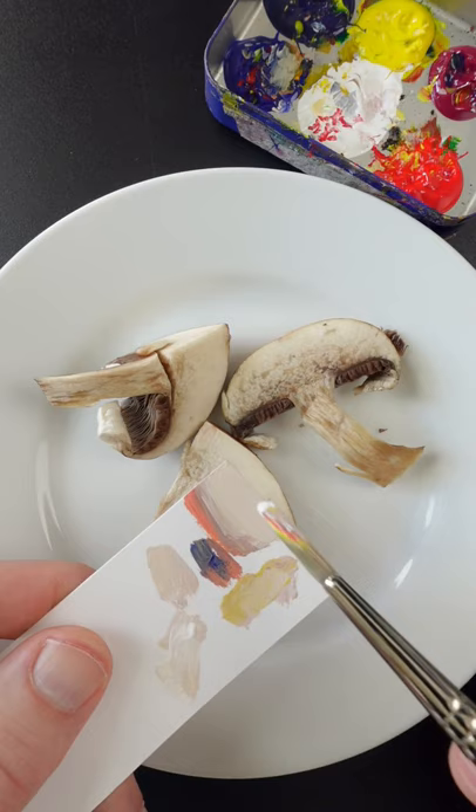If I were to tweak that, I think I'd add more white. Maybe just a touch of blue. A little bit more yellow. I think that looks pretty good.